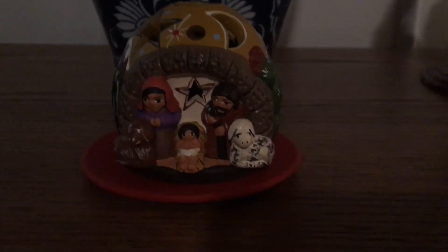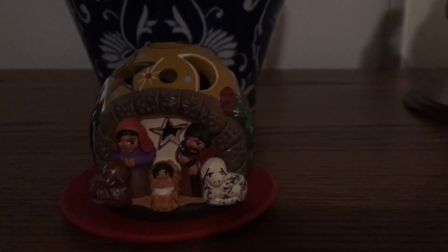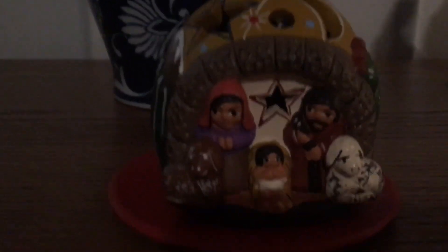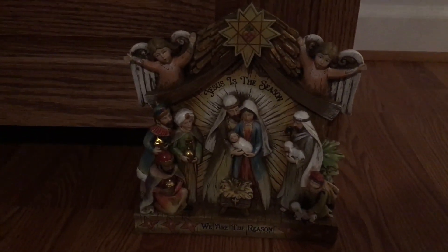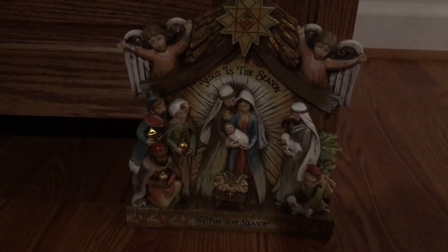It's an excuse to go to the Dollar Tree, right? This nativity scene here — my mother-in-law and father-in-law went to Honduras a few years back and they brought me this back, and it is very, very detailed and beautiful. I love it. And then down here, if you watched last year's Christmas video, you'll know I showed this one. It says 'Jesus is the season, we are the reason,' and I just think that is so beautiful.